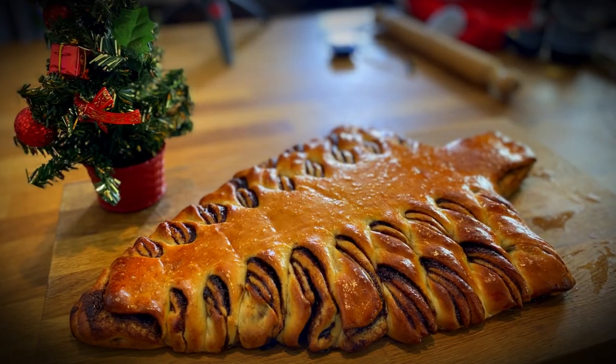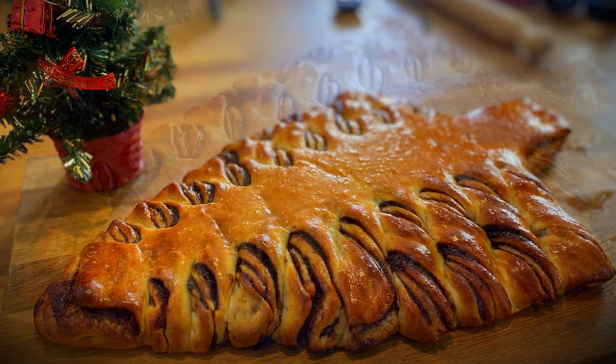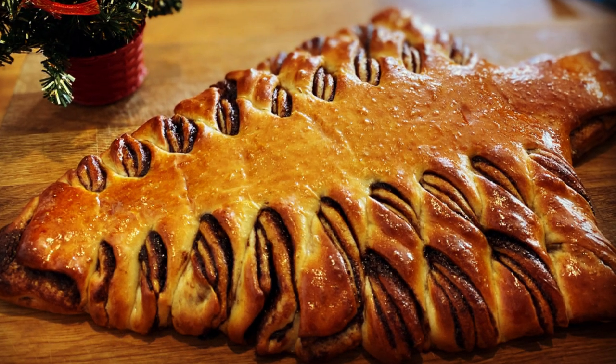I'm going to be picking the camera up every now and again. We're doing some stuff today. I've got Michelle and Steve both staying with me over Christmas, and today we're going to be doing a live stream on Steve's channel. We're making a Christmas tree tear and share — it's a Nutella Christmas tree tear and share loaf.